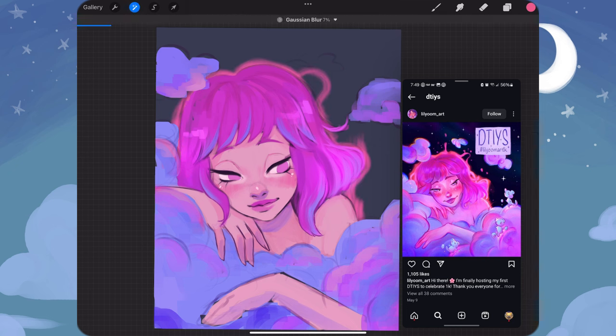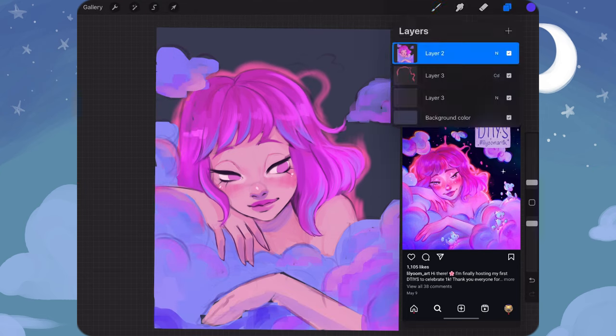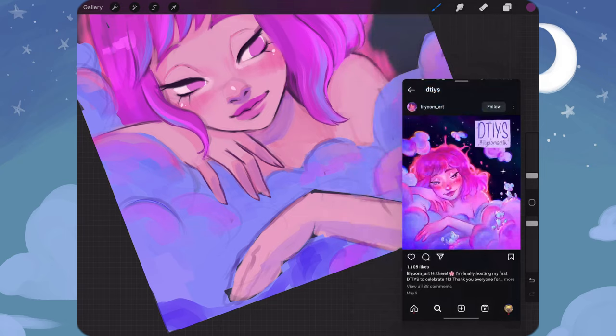I went ahead and added a color dodge layer behind the character to do that little aura that's popping up behind the character. I couldn't get it exactly right, but I think it's still cute. After all, it is in my style.